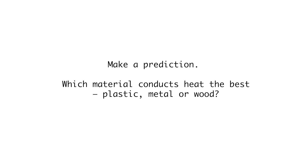Make a prediction. Which material conducts heat the best? Plastic, metal or wood?